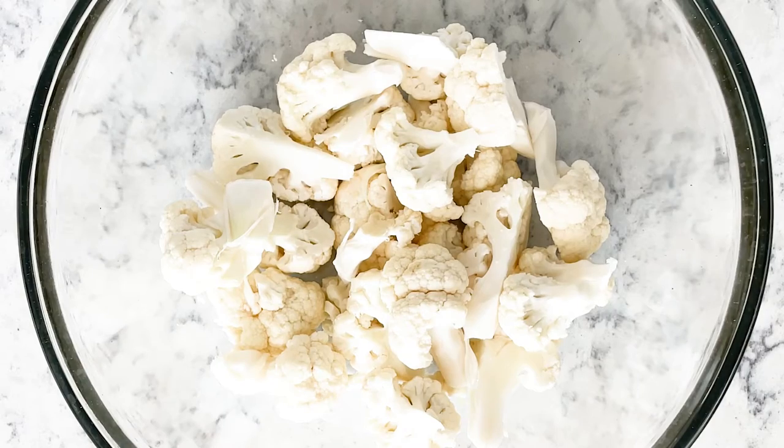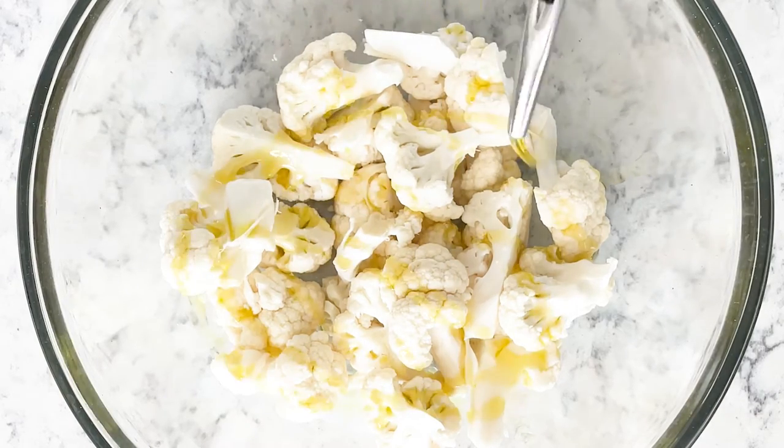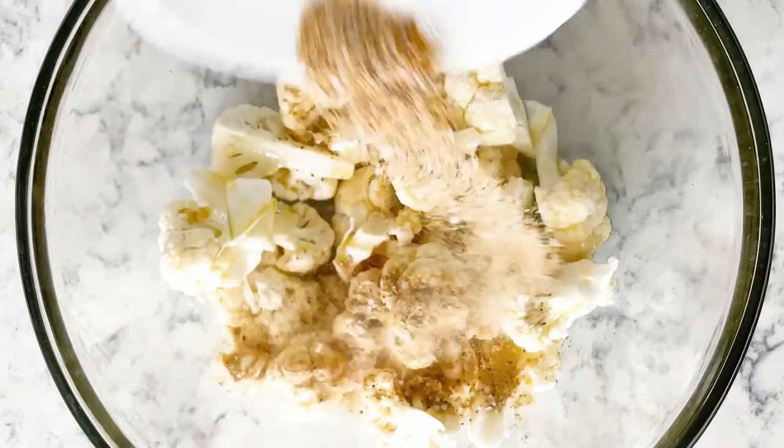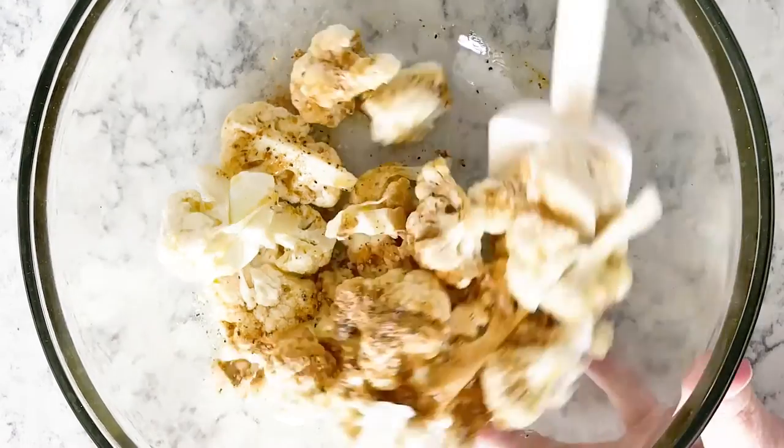Then to our bowl of cauliflower we want to drizzle about a tablespoon to two of olive oil. Then add those seasonings and stir till well coated.